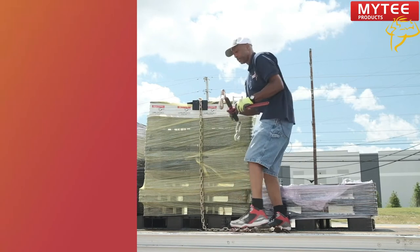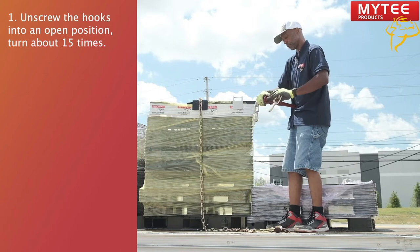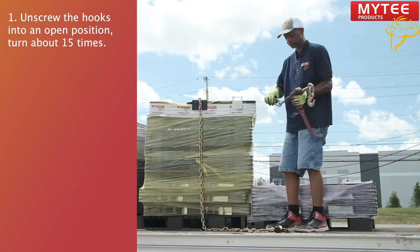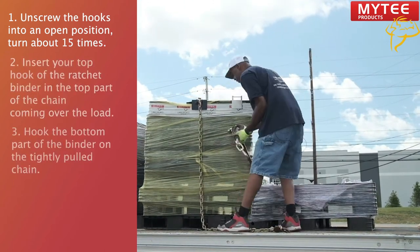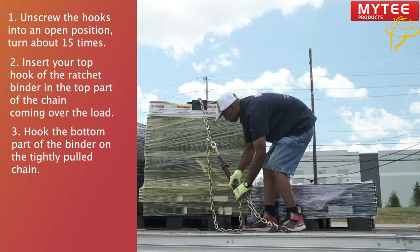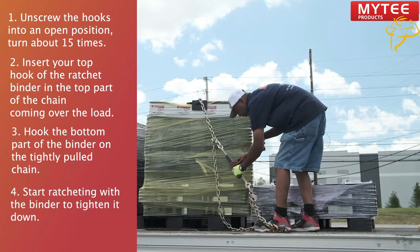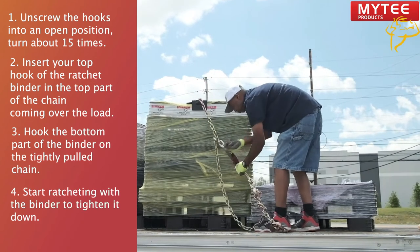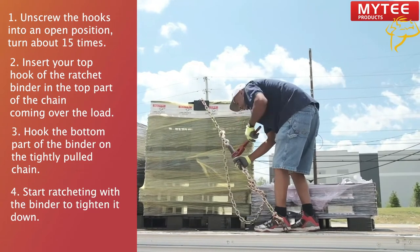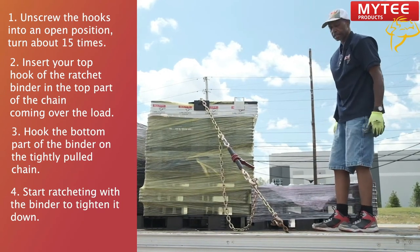We're going to take this binder and you're going to get about 15 turns on it. That's pretty much how you get it ratchet tight.